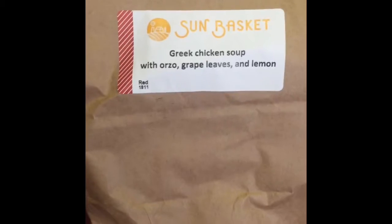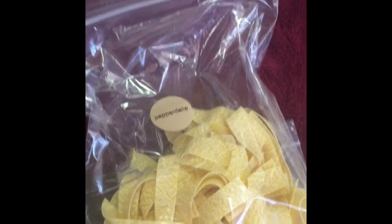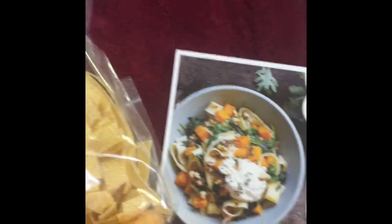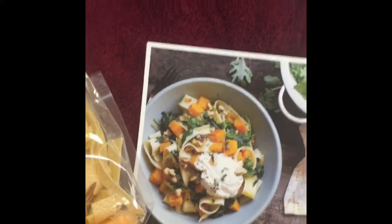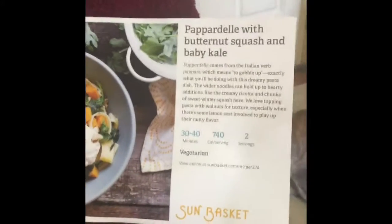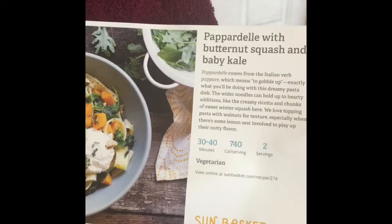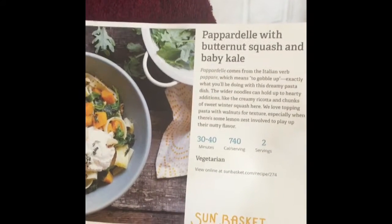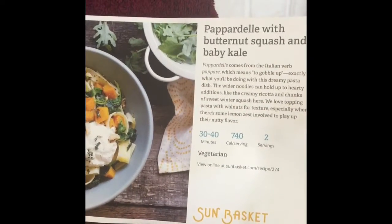Next is the Greek chicken soup bag. This is the pasta — I won't try to butcher the name of that. Hopefully what I fix will look close to the picture. It takes 30 to 40 minutes to prepare, and it's a whopping 740 calories. What you see in the ingredients in front of you are for two people, but I'll be making it for four.